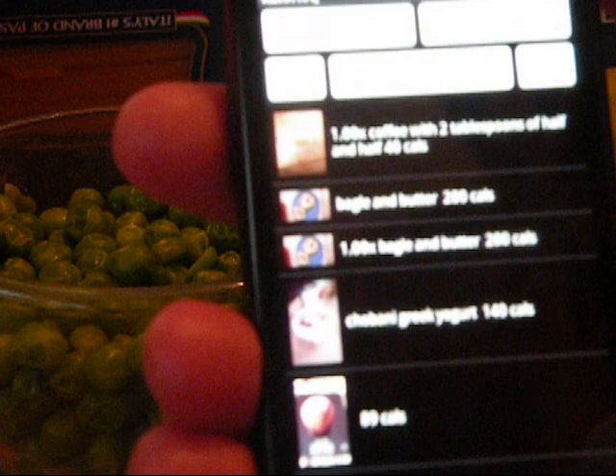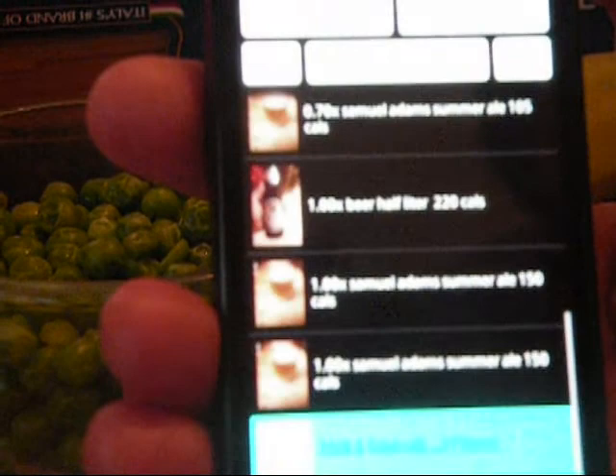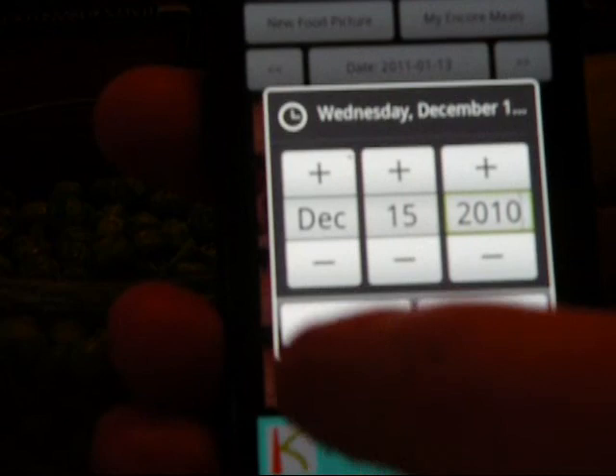I'm going to show you my diet log on my Droid phone, which has a lot more pictures because I've been using this for a couple months. Back on the Day Total screen, you'll notice there's a button with the date on it and VCR buttons left and right. If you want to show the previous day's diet log, press the right button and it takes you to the previous day. You can keep doing that to go back over days. You can also press the middle button to pick a date — for example, go back to December to see what you ate. And that's basically getting started with CalorieQ.